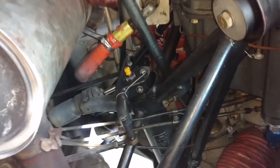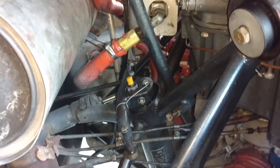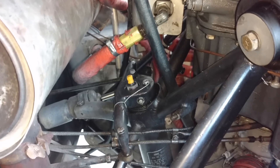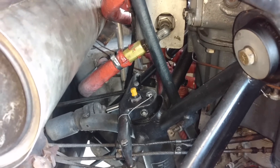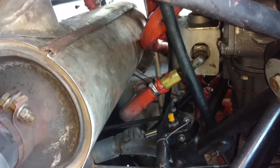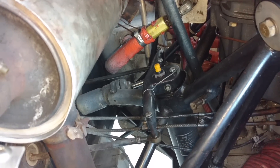That little bicycle-valve-tube-looking thing is a Schrader valve — that's the top of the nose strut where you fill the nose strut with 5606 hydraulic fluid and nitrogen to give it its shock-absorbing ability. That little piston thing behind it is the shimmy dampener, to reduce the shimmy in the nose gear.